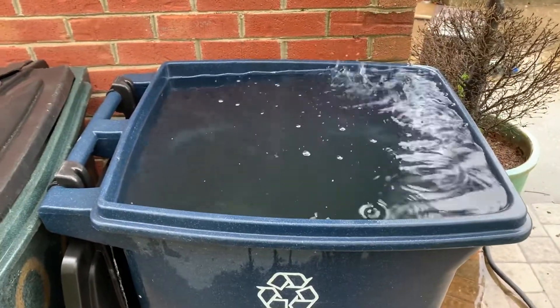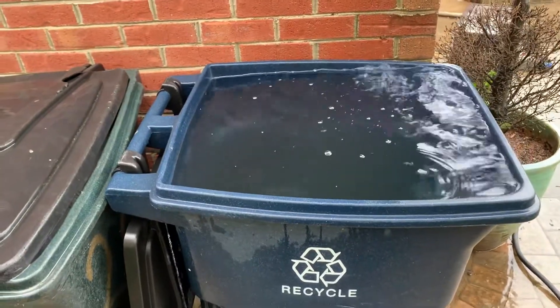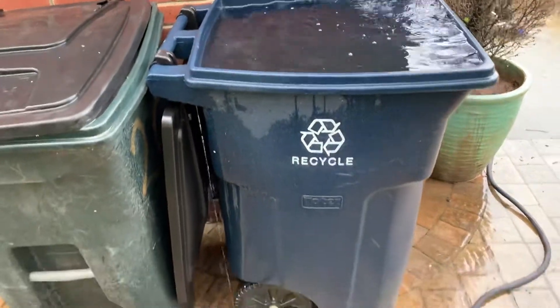Peace and bliss, YouTube! This is Tanya with Reclaiming My Roots. I'm going to make this a quick and wet video — I just want to pop in and show you all a quick idea that I came up with yesterday.